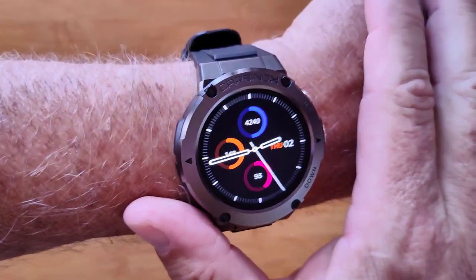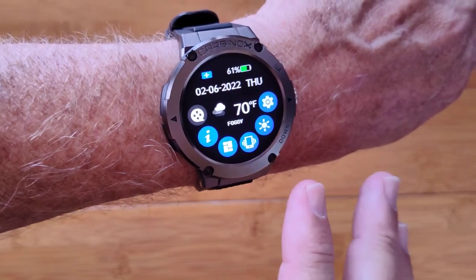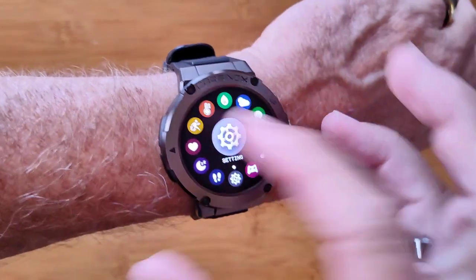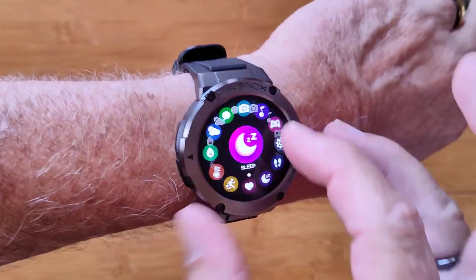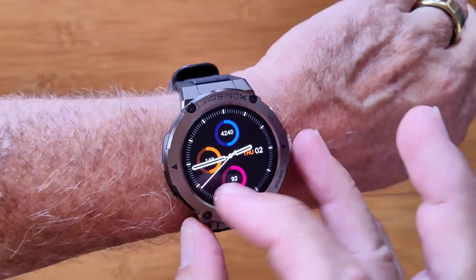This is the CarbonOx Space Crafter Hardened Smart Watch. Beautiful, elegant design, with lots of different controls, access to a variety of different apps, and a variety of different ways of presenting them to you.